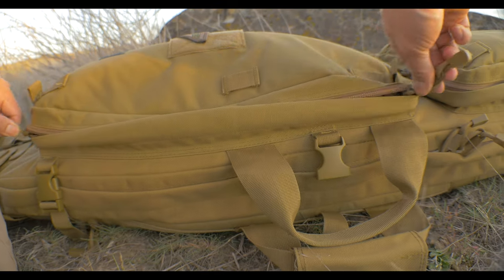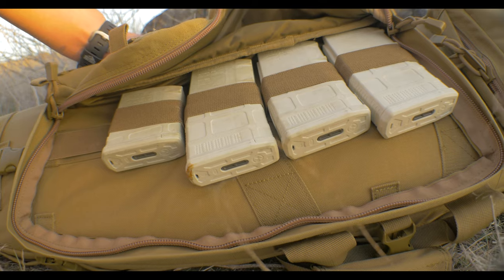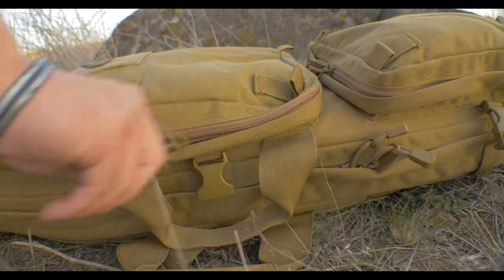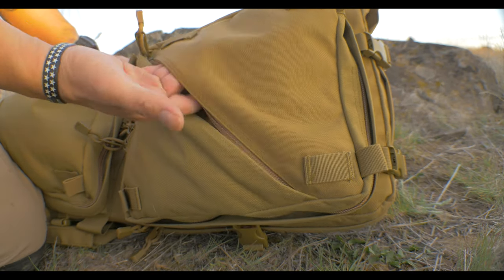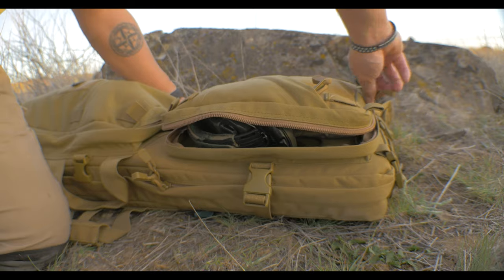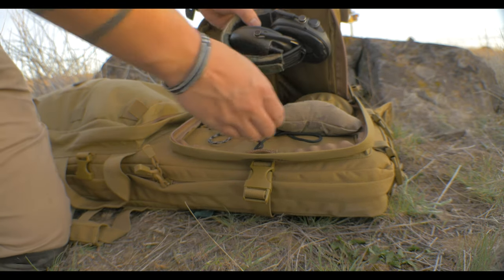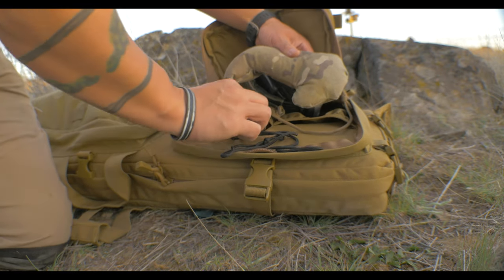The long pouch on the front has a row of elastic to secure things like magazines or other like-sized items. Right next to it, the rectangular compartment has a zipper pocket on the exterior. This pocket is unpadded and doesn't have any internal organization. The main compartment of this pouch is padded and has two pockets with elastic tops. For me, it's a good place to keep my rear bag, kestrel, and rangefinder.